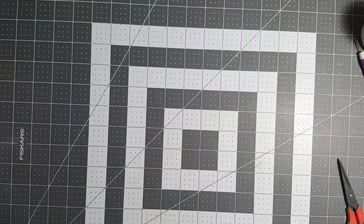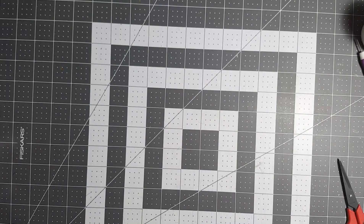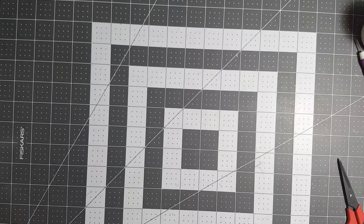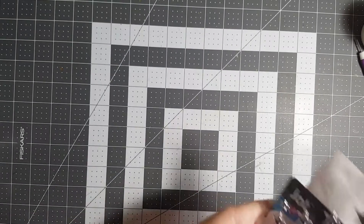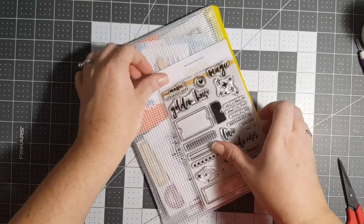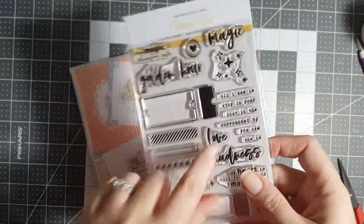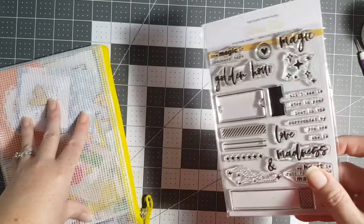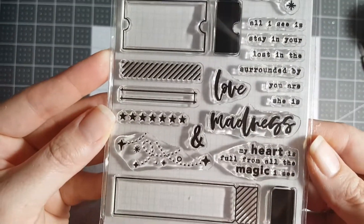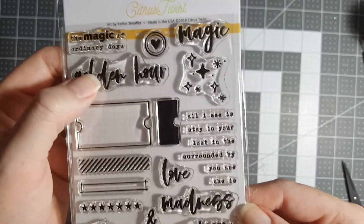Hey guys, it's me — hold on one second, okay here I am. I got the notification as I lazily got out of bed this morning for the coveted citrus twist kit. Yes, look at this stamp — so this is the extra stamp set, this is the PL kit, we'll get to that. Just look at these stars and the ticket and golden hour magic.